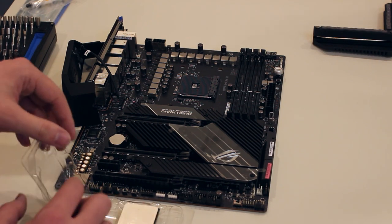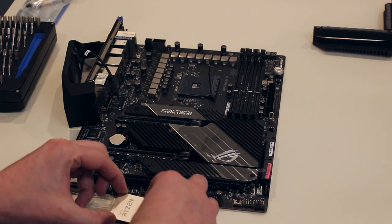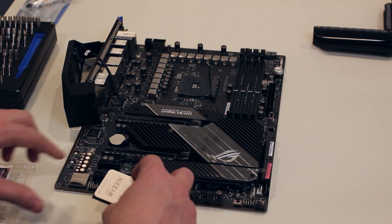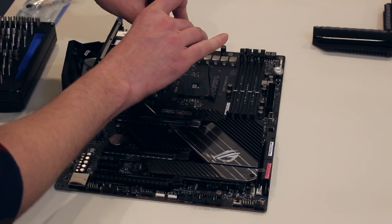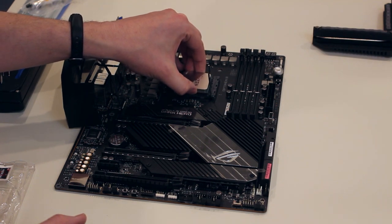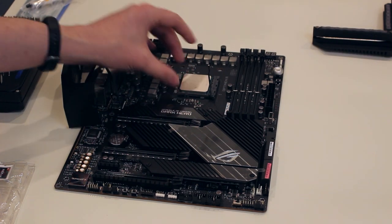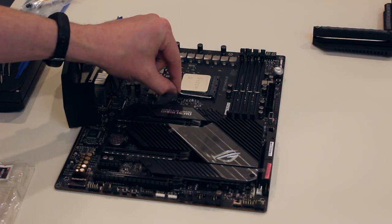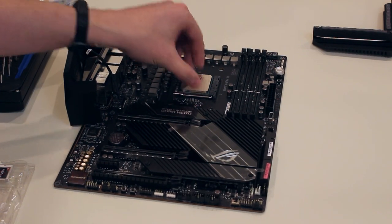Moment of truth — the 5950X getting mounted in the AM4 slot. Every time I do this with a top-end CPU I go, oh my god, what if something bad happens? But I'm going to be extremely careful installing this CPU into the slot. And there we go — snug. Give it a little wiggle just to make sure it's in there good. That is now mounted in the motherboard.